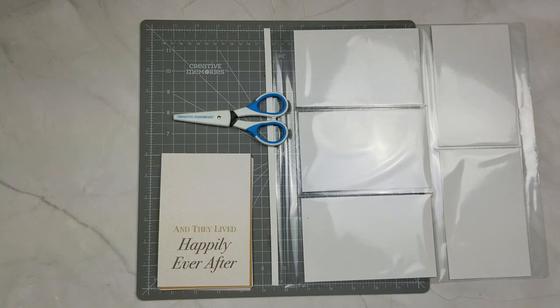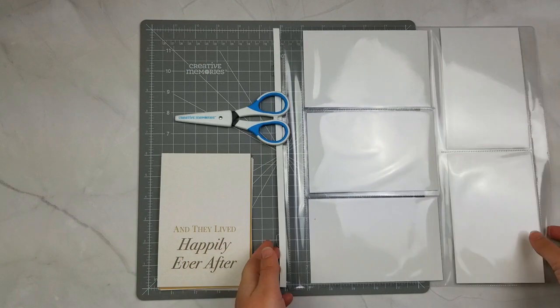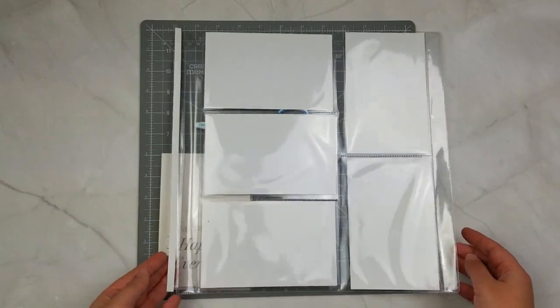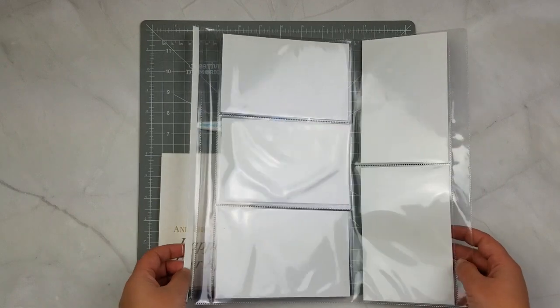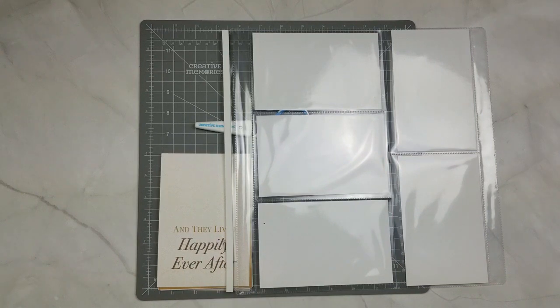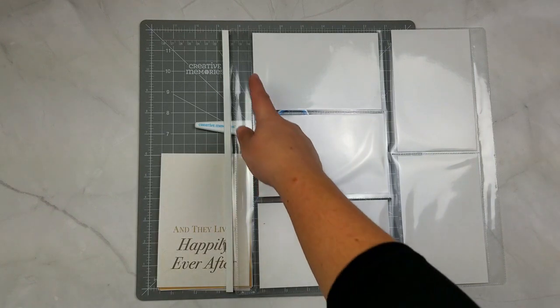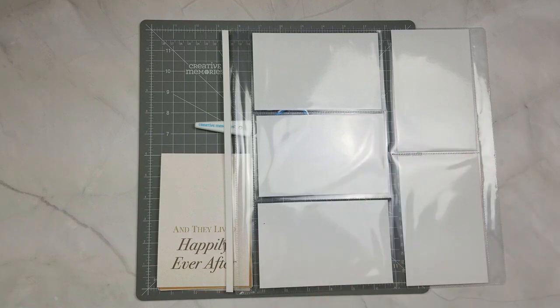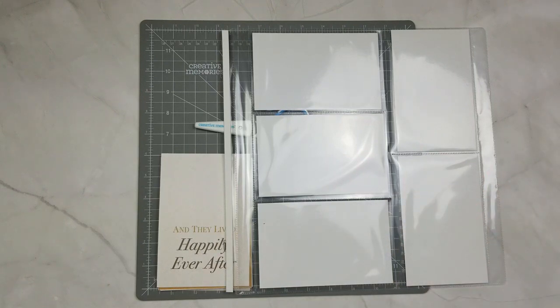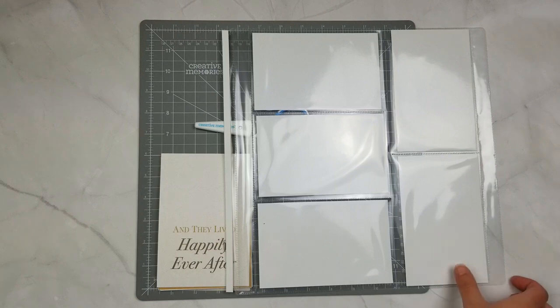Before we start talking about all of the hacks, let's just go through our pocket page. Creative Memories actually makes two different types of pocket pages. This is our 12 by 12 multi-pocket page. We also have a 12 by 12 single pocket page. The big difference is that the 12 by 12 single has a single pocket that'll fit a 12 by 12 piece of paper. With the multi-pocket pages, there are five pockets that'll fit five four by six photos on each side, for a total of 10.